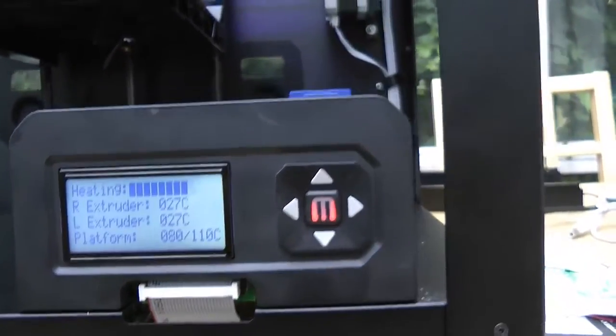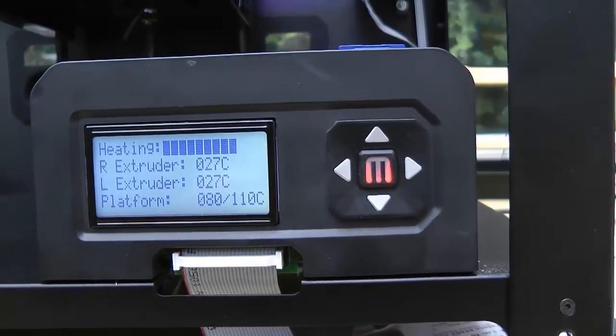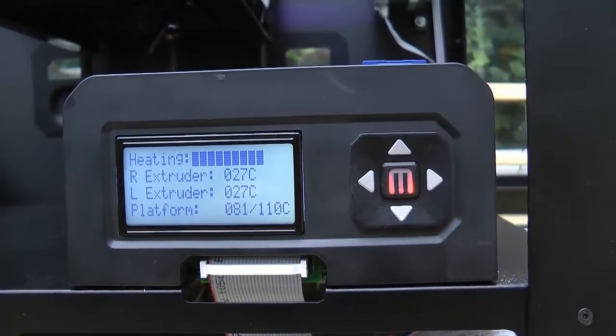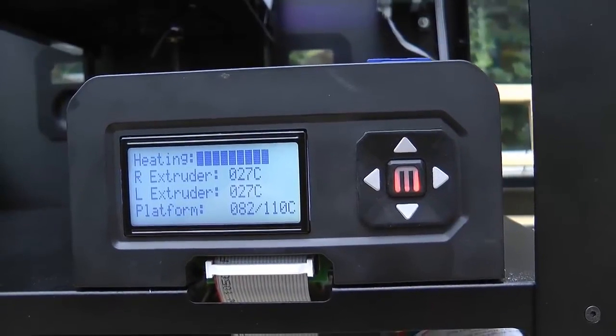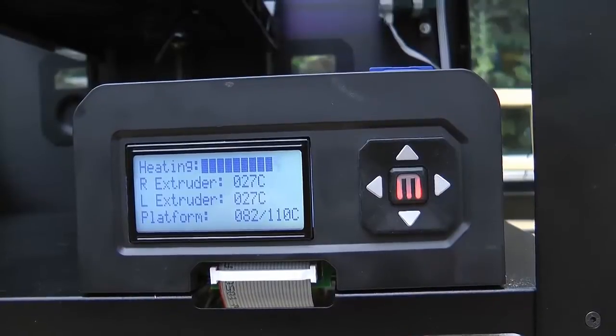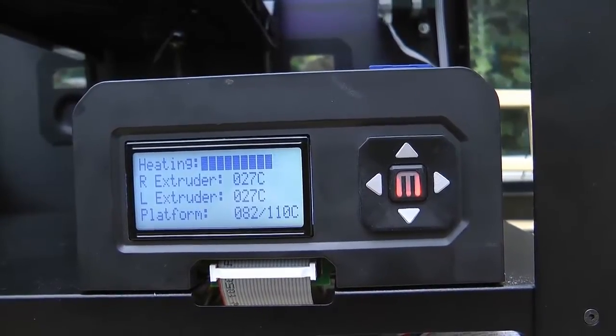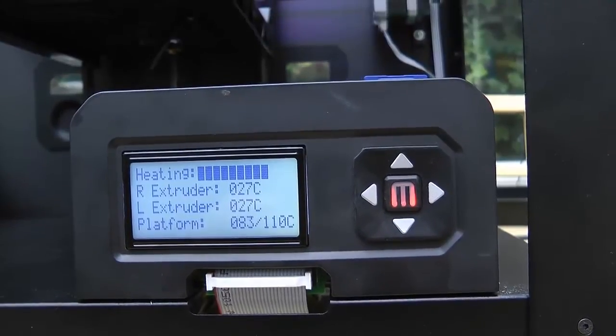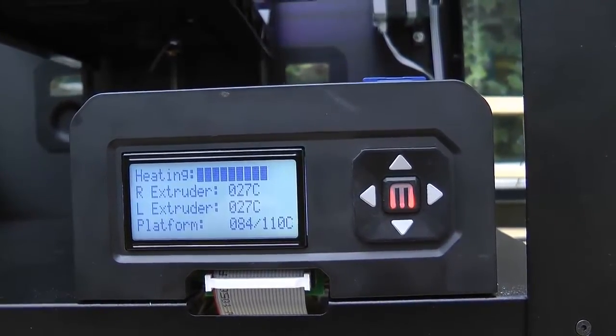And also normally you would have found that the build plate would be down at the bottom while the extruder's heating and the plate's heating or platform, which obviously hasn't happened. So I don't know why I think it's going to print.